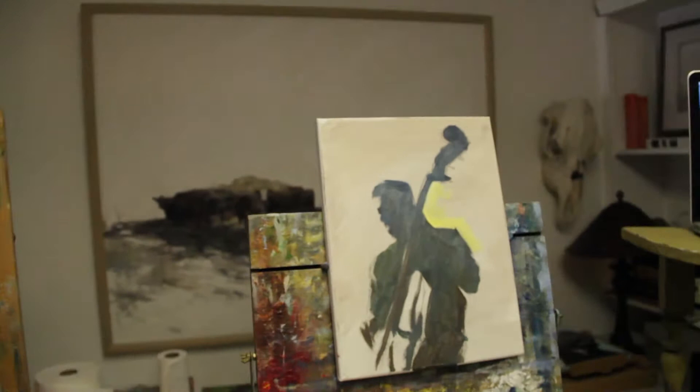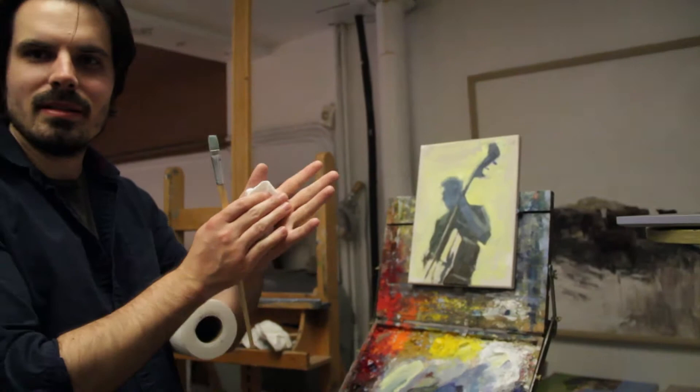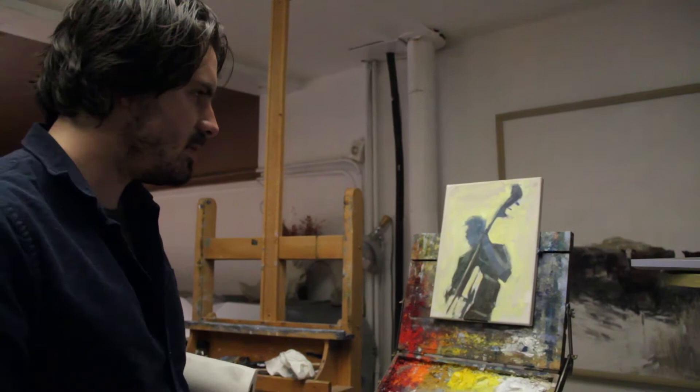We're just basically making pop art here today because we're painting a popular guy. It's basically just a silhouette design — kind of a Warhol thing. So I'm just going to put yellow around it. Quick little pop art painting. Lenny, you ready to push some paint around? I'm ready to push some paint around.